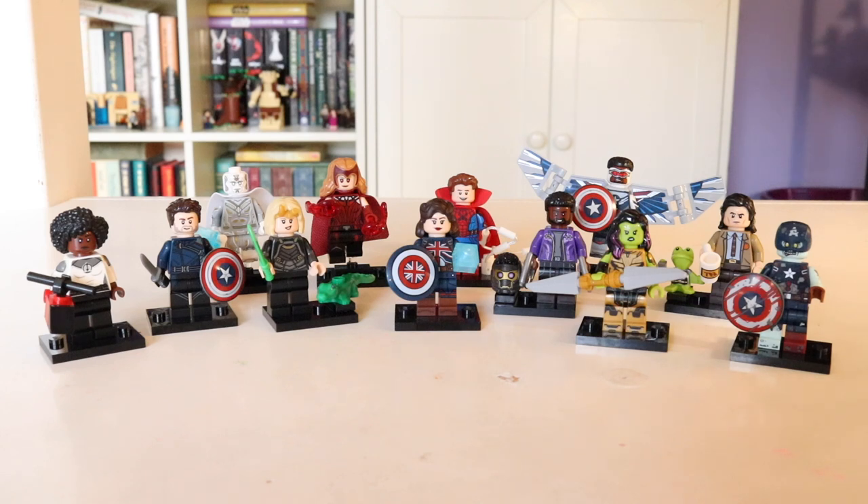Hey guys, it's Nicole or Nikki Bricks here. Seeing as I just very recently completed my Marvel CMF — it only took me 17 days after their release — thank you to my local LEGO store for having a brand new unopened box and a bottle of hand sanitizer so that I could feel my way through the blind bags and complete my collection. Now that I have all the minifigures from this series, I'm ready to film my review and I have a bit to say.